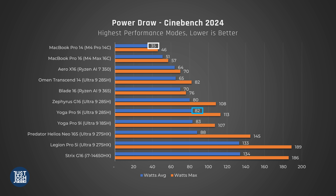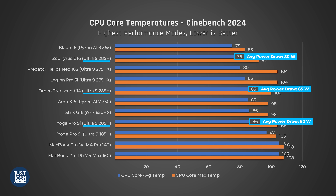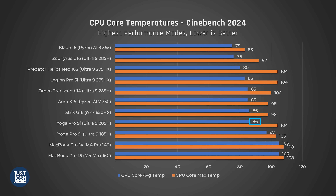Apple's M4 Pro 14-core chip is still much more efficient. We're even seeing better efficiency from Intel's 275HX chip in Acer's Predator Helios Neo 16S, where its average power draw is only 6 watts more but its performance is much better. Chips with higher core counts tend to be more efficient — spreading the load across more cores helps with power efficiency. The Yoga Pro 9i's 285H chip also heats up more than other laptops with the same chip, though it still doesn't heat up as much as last year's 185H chip.